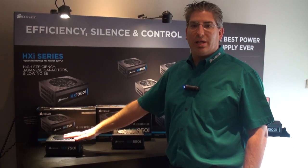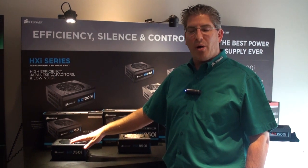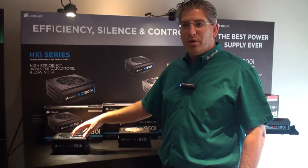The current HX product line is a gold level unit, semi modular, and it's been on the market for a while. The new iteration is 80 Plus Platinum and fully modular.